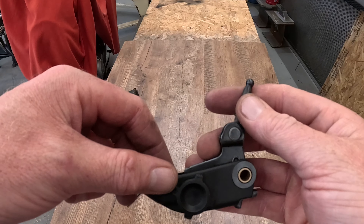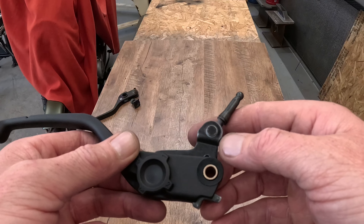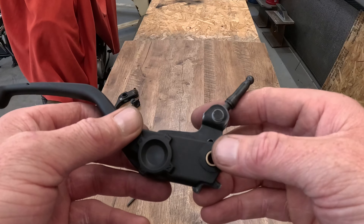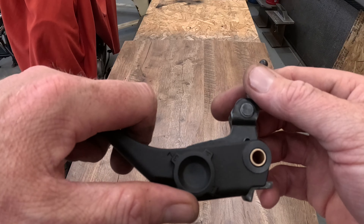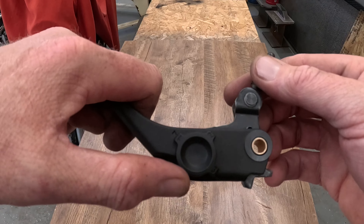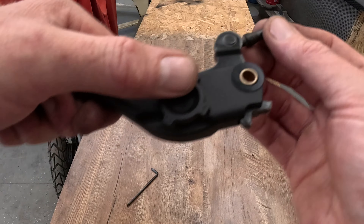That was one of the harder things I've actually ever had to do in my life, trying to get that little brass thing back in there. It took two guys and a vise pushing it together, but it's back together properly because you can tell how the lever goes in and out for your adjustment. Now I'll just put it back on the bike.